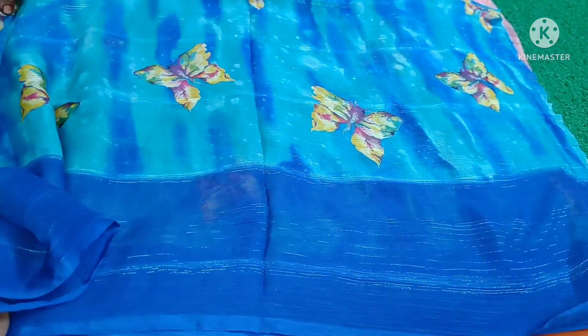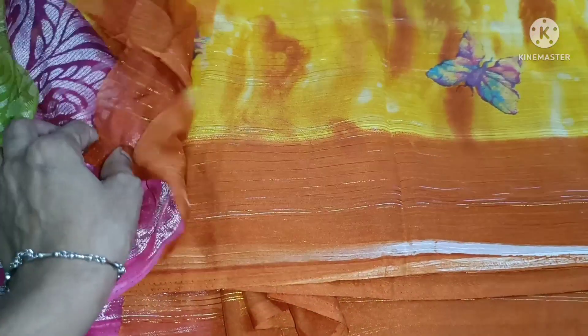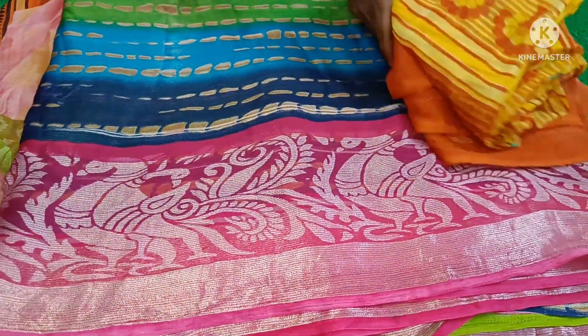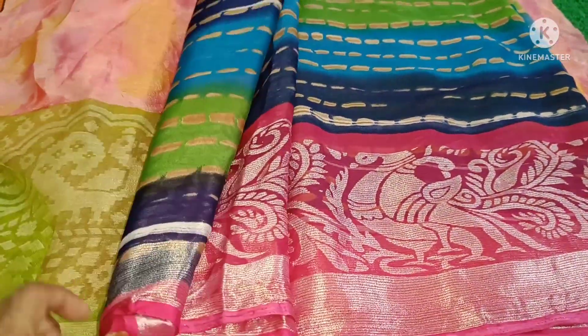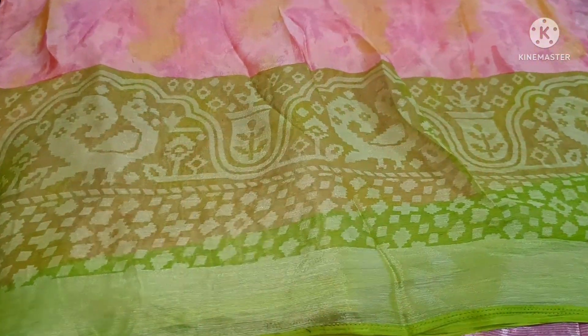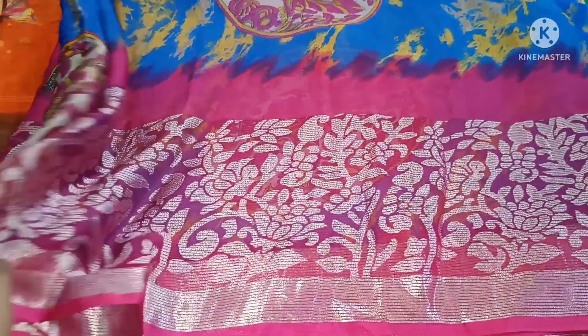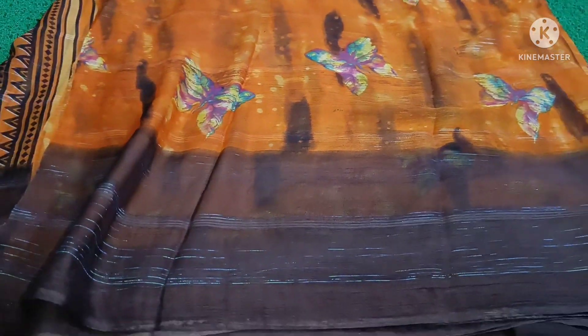Designer wear collection — this is a butterfly print, this is a blue color, and this is an orange color. My name is butterfly print. Friends, don't miss this — this is a nice collection. This is a white-pink color shibori print, a white color, and a black color — black and white color.